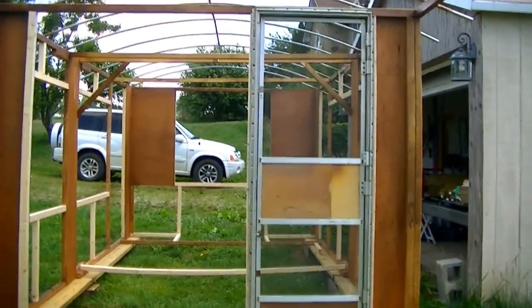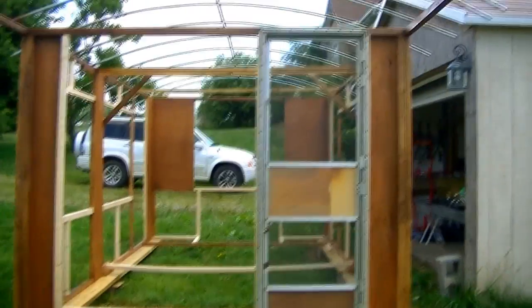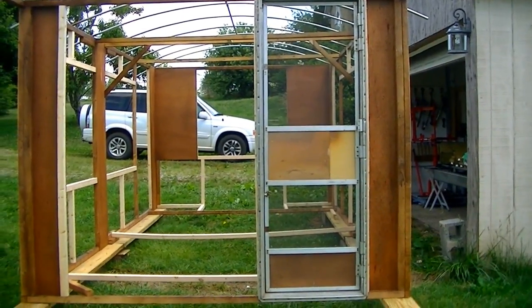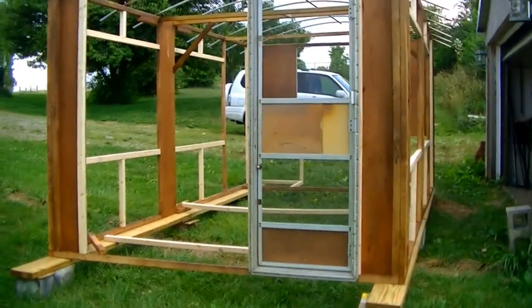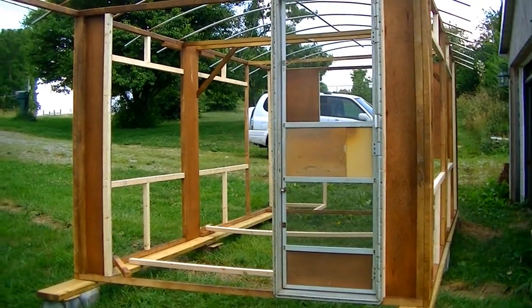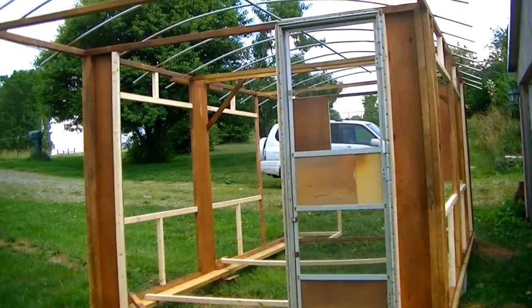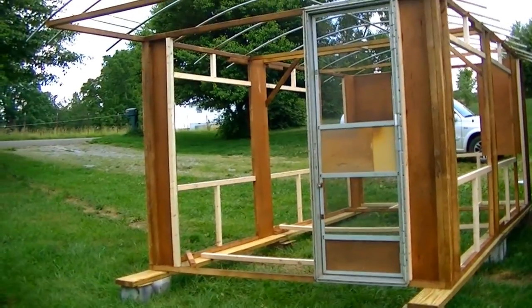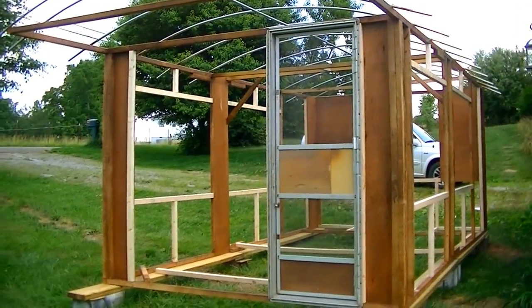For the door, we had an old door off a travel trailer. We took the door panel off because it was pretty heavy and we're just going to use the frame and the screen door. We'll take the brown panel off the bottom and put coroplast on it so it matches. We're going to use heavy-duty vinyl for the windows, and we'll make screens too, so we can either have the vinyl in for protection from rain and cold, or the screens in when it's hot to get a breeze.